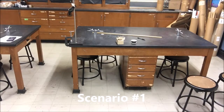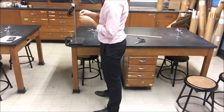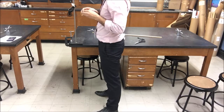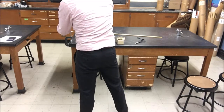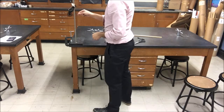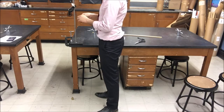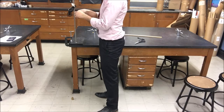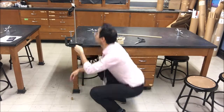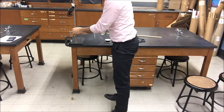For the first scenario, once you set up the Atwood machine, you're going to be putting two masses on either side of a string. I've cut some string and I'm making a little loop for the slots for the mass to go on. You can make a loop with the string or just tie the mass onto the string. Make sure it's right below the pulley, then make another loop on the other side. For the first scenario, one side is 50 grams and the other side is 70 grams.